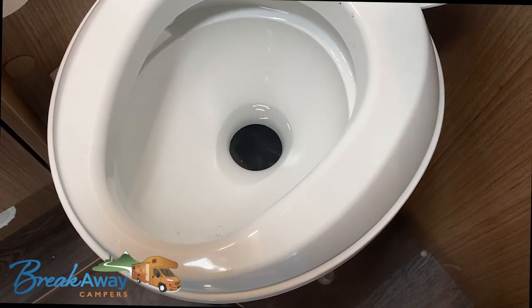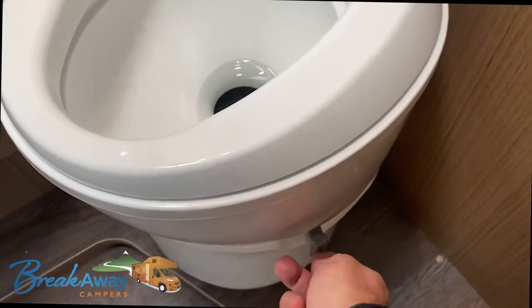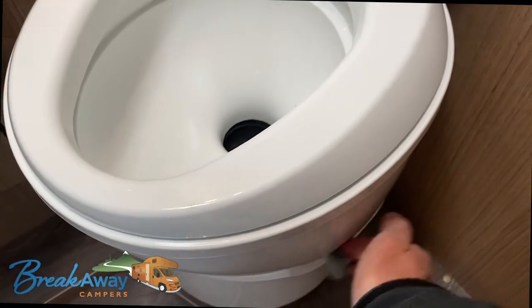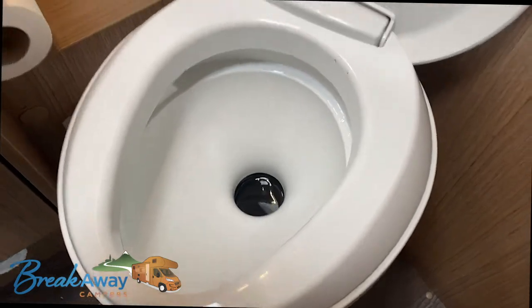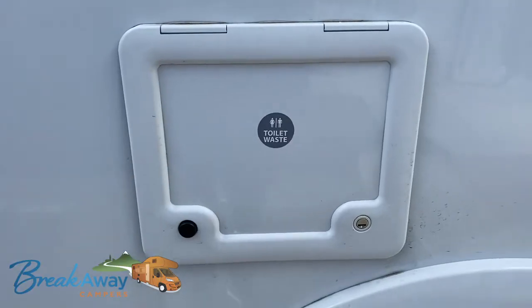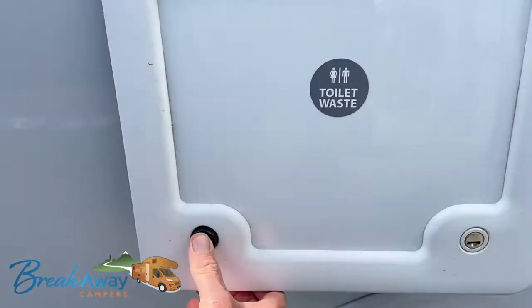I'll show you how to empty the contents from the side. Just to remember, it's crucial that this lever is closed and that flap is closed before you try to empty the container on the side. To empty the loo, you come to the back toilet waste and press the two buttons.